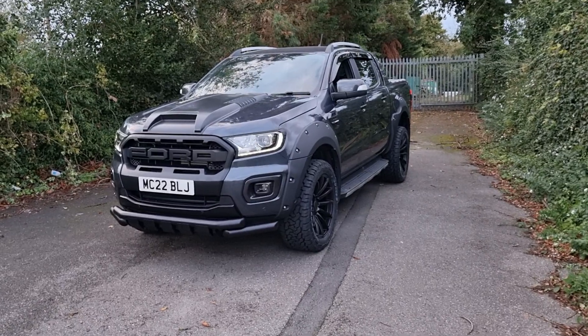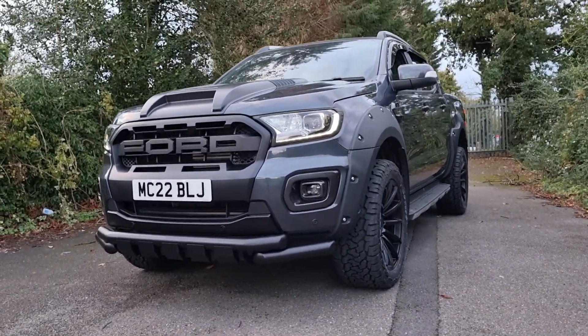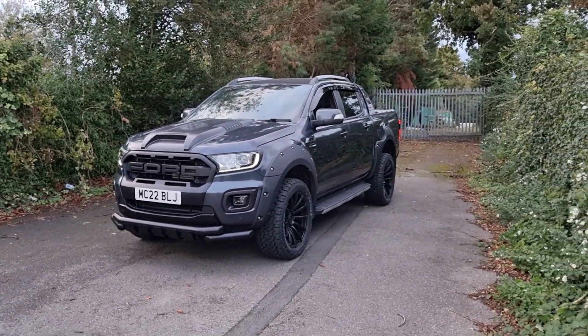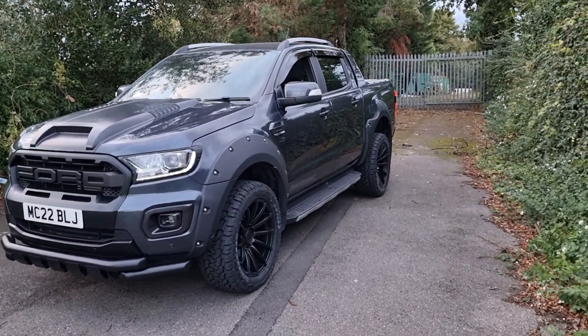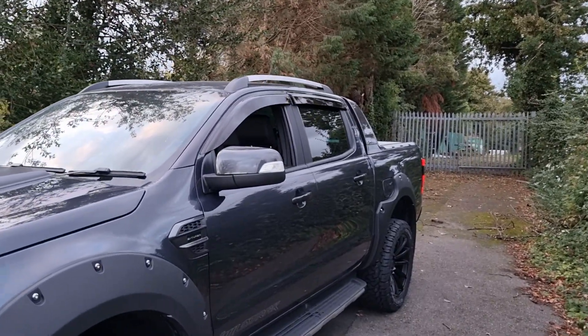From the front end view you can see it's got the Ford Raptor style front grille with the full lettering. You've got the bonnet scoop and down below you've got that lower bumper bar as well, so you get that nice aggressive front look. This one's got 20 inch alloys, brand new all-terrain tyres, and it's got the wide wheel arch kit. On top of the windows you've got the wind deflectors so it gives that nice sleek look.